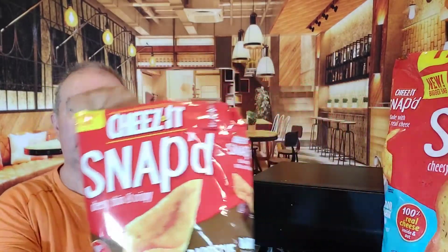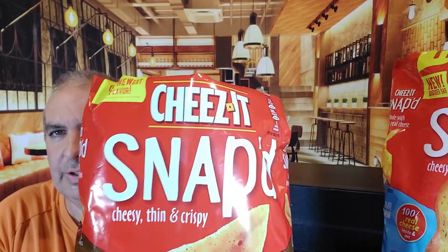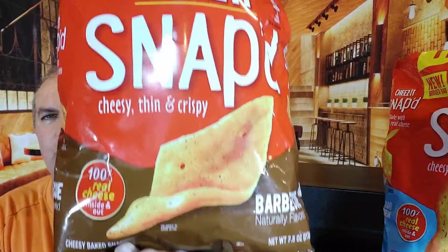Hey Paisais, how you doing today? Welcome to the Italian Guys Food Talk. So today we've got some snacks, chips, good stuff. I'm going to try some snacks — cheese snacks. And this one is barbecue. The other one we've got is cheddar, sour cream, and onion. Let's see.